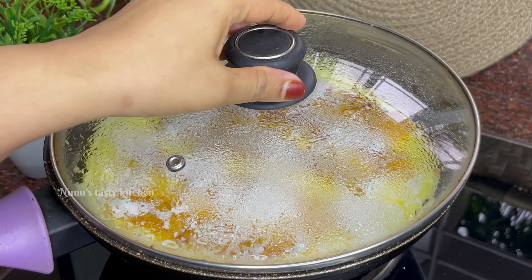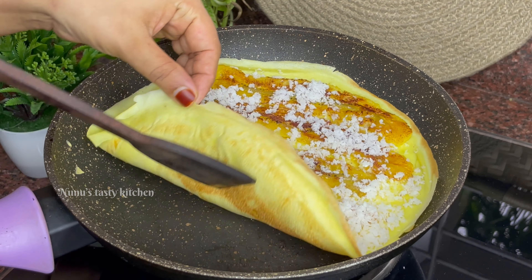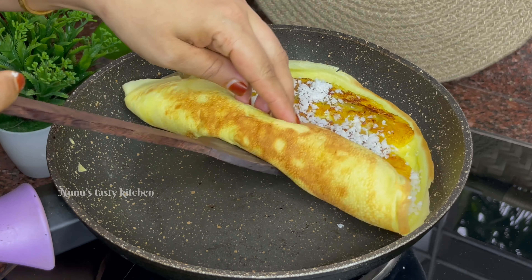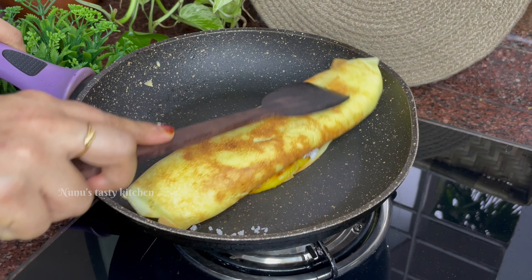Put it in dry. Then put it to the side and put it back in the pan. Now let's roll. Put it in high flame, then reduce to low flame.